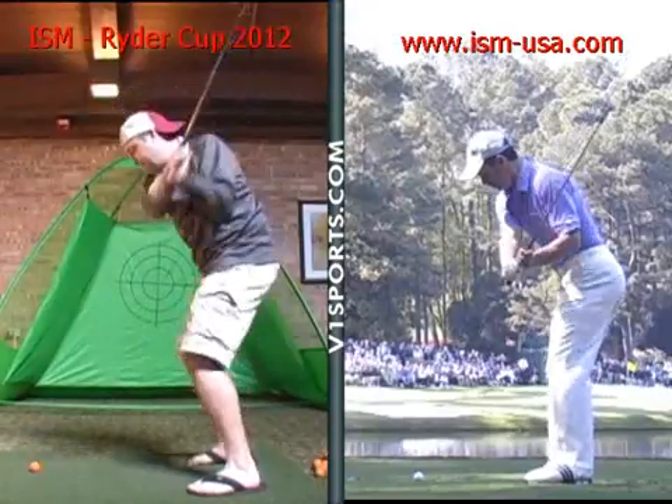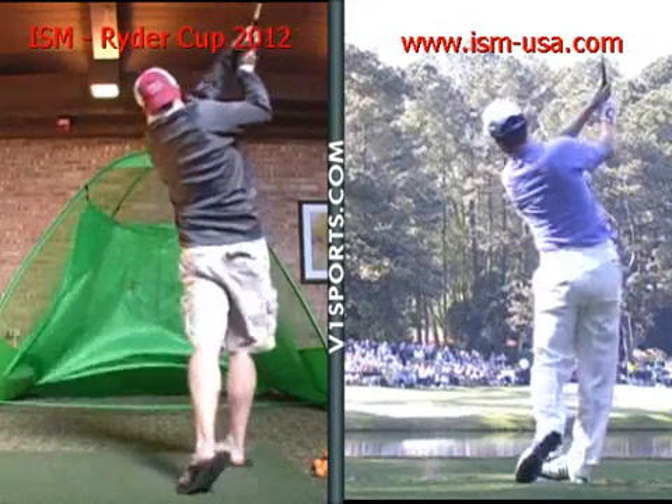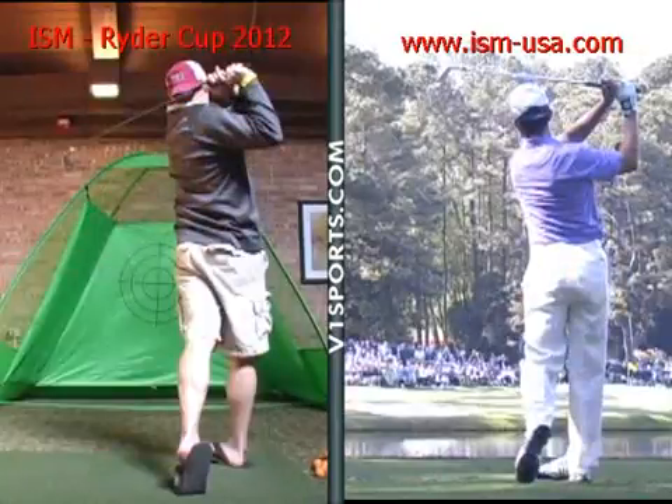On the way down, the club drops in, and you re-extend the club and square it up through impact and drive on through. A few extra moving parts — look at the calves — but in general, pretty solid swing with smooth motion. So not bad. Here we go.